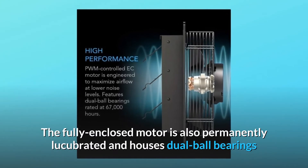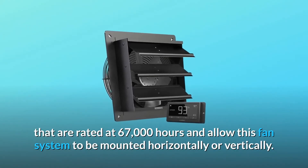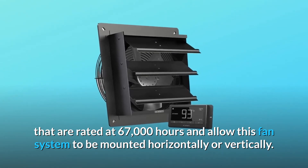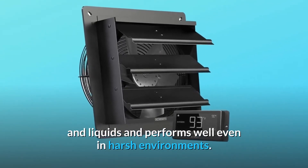The fully enclosed motor is permanently lubricated and houses dual ball bearings rated at 67,000 hours, allowing this fan system to be mounted horizontally or vertically. The unit is IP44 rated to be highly resistant to dust and liquids and performs well even in harsh environments.